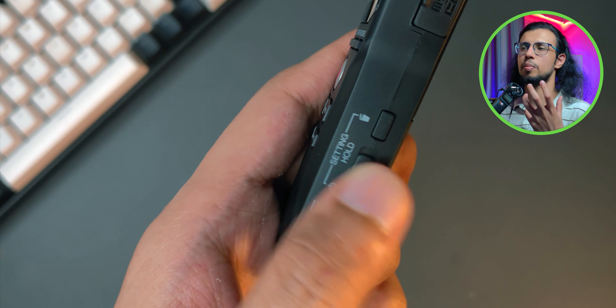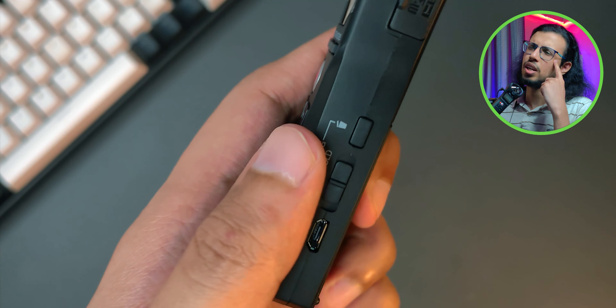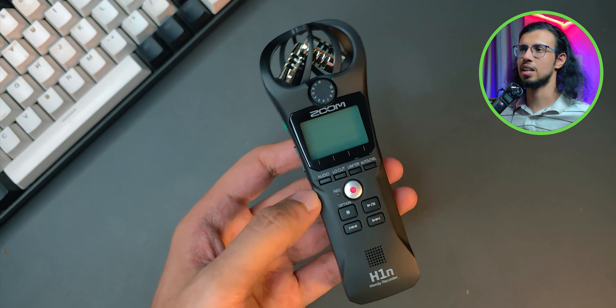I just wish it was a little bit better built and I wish it had a micro USB cable in the box, and maybe even a rechargeable battery instead of those two tiny AAA ones.